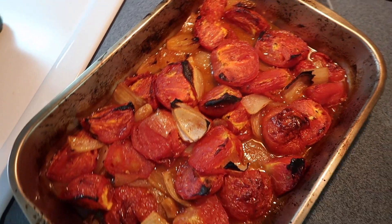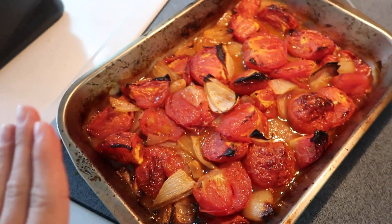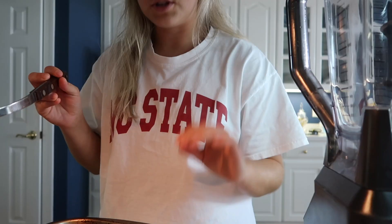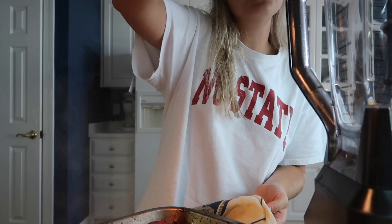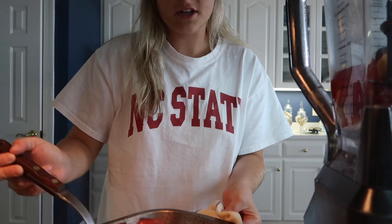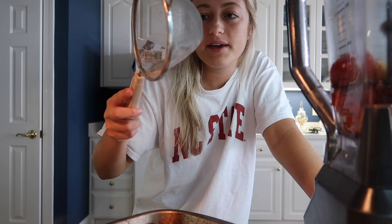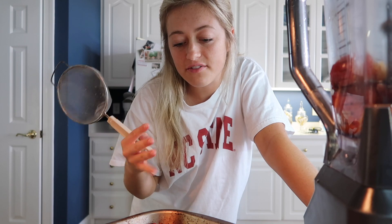It's been in the oven an hour and 15 minutes — everything is super roasted and there are a lot of juices in the pan, which is why you need a smaller pan so things don't just dry out. Now I'm just going to take everything right out of the pan and put it into the blender, possibly in two batches, and blend until perfectly smooth. Then I'll strain it, put it in a pot, add a little chicken broth to thin it out, and let it simmer on the stove.